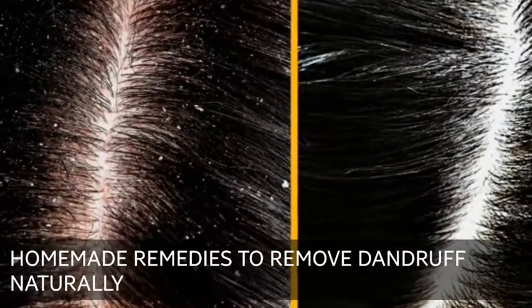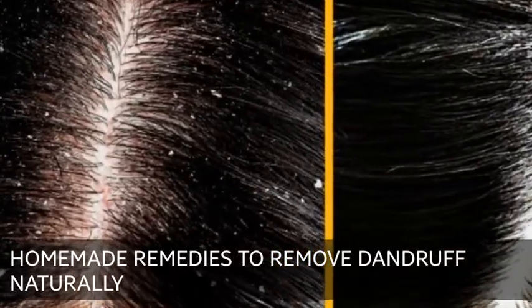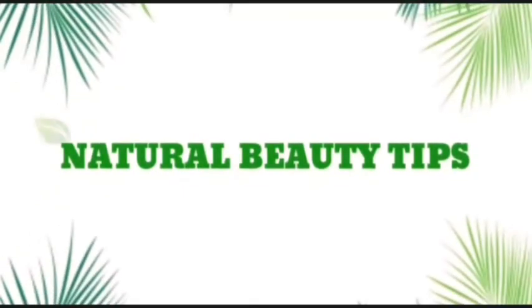Homemade Remedies to Remove Dandruff Naturally. Hello everyone, welcome to Natural Beauty Tips.